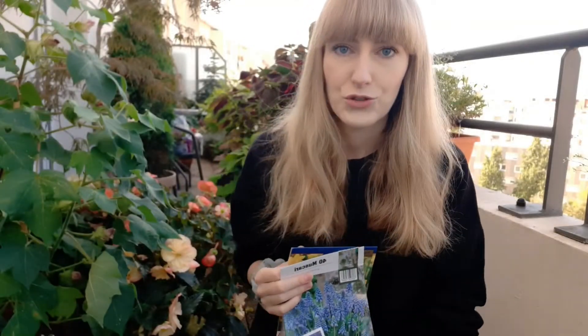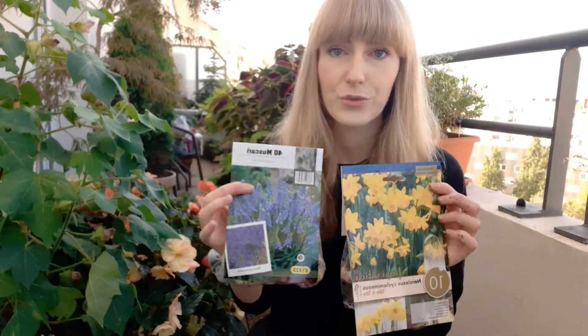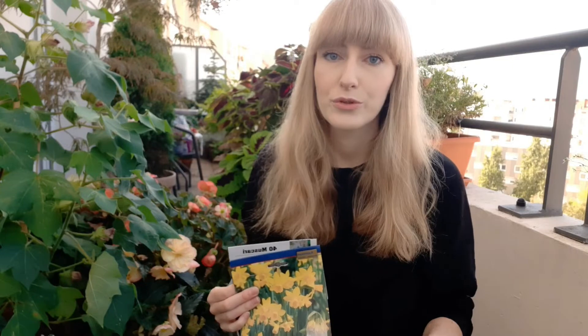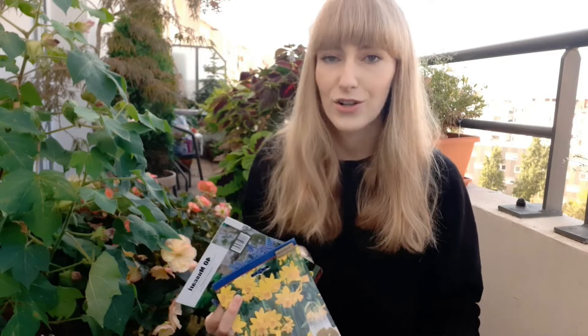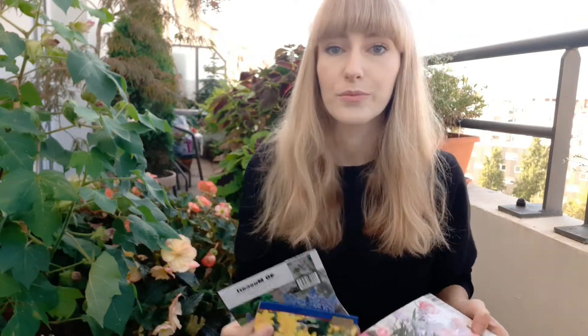One thing to pay attention to is what effect you want. Some lasagnas are designed to provide color all spring long — for example, crocuses that bloom very early, then muscari or daffodils a little bit later, then tulips or alliums that bloom late spring to early summer. Or you can do something different, which I prefer: planting bulbs that all bloom around the same time, so you get a pop of color with beautiful compositions of different flower types, colors, and textures all at once.